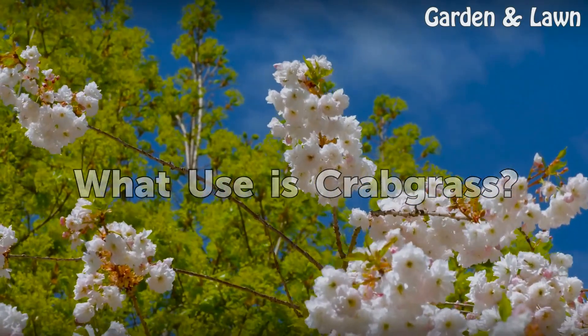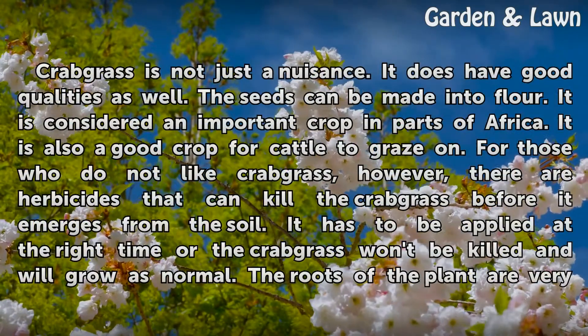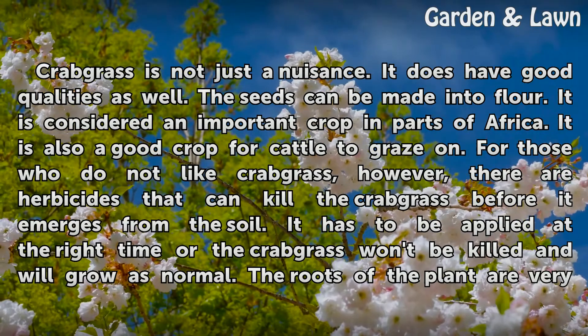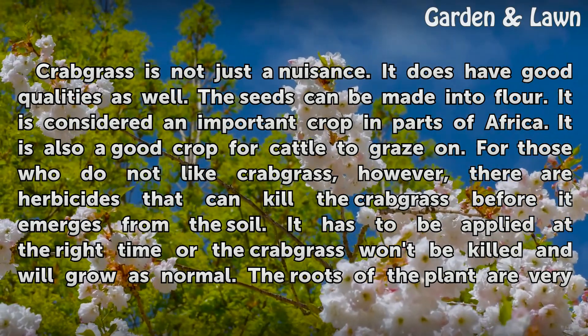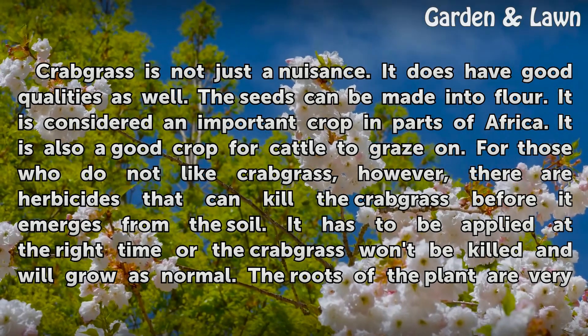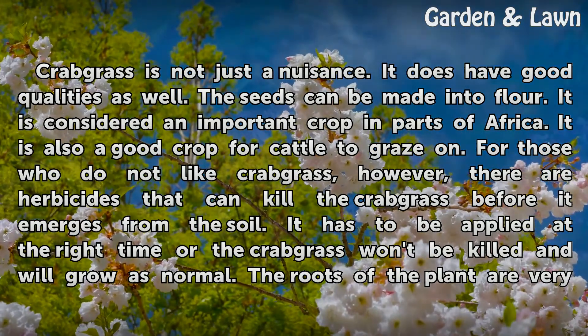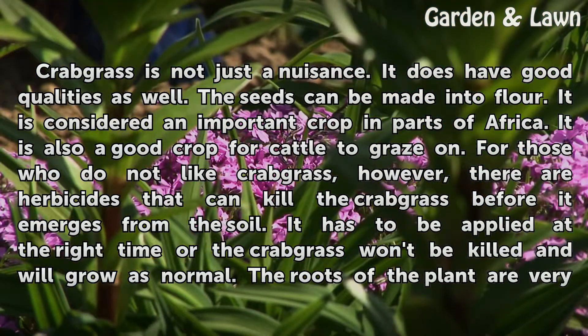What uses does Crabgrass have? Crabgrass is not just a nuisance — it does have good qualities as well. The seeds can be made into flour. It is considered an important crop in parts of Africa. It is also a good crop for cattle to graze on. For those who do not like Crabgrass, however, there are herbicides that can kill the Crabgrass before it emerges from the soil.